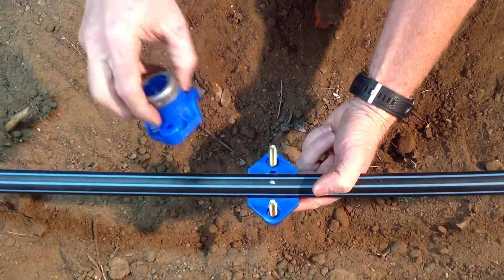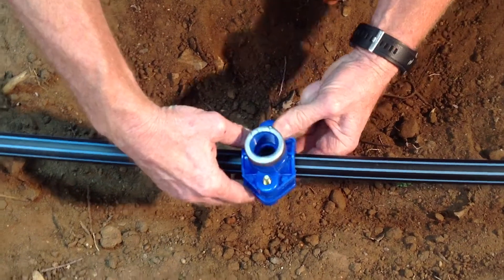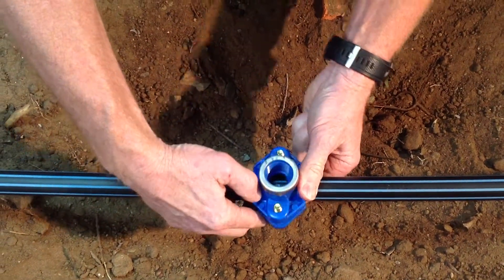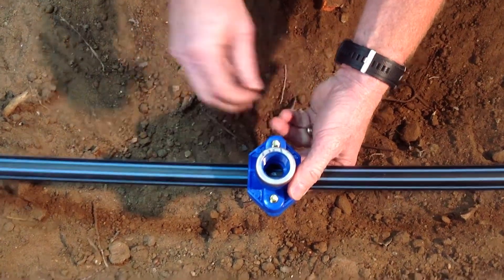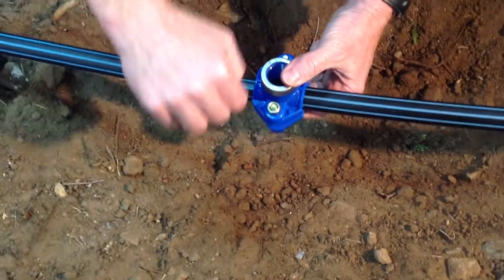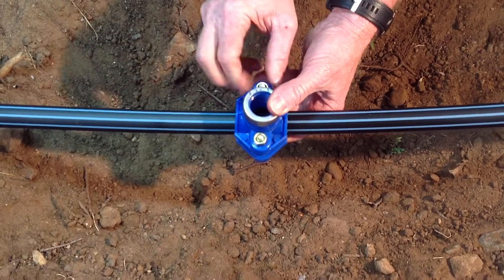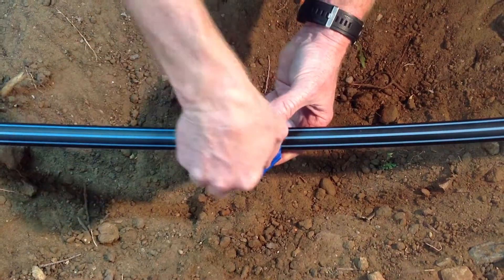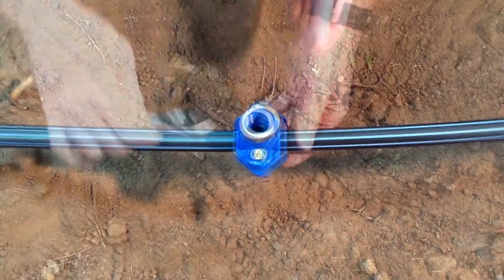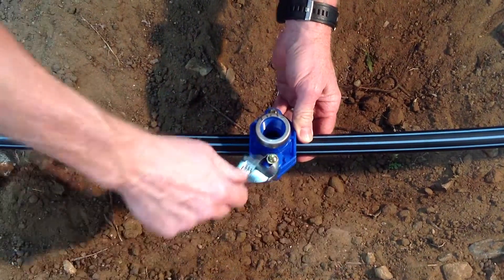Locate the bottom half over the pipe and then align the saddle top, making sure that it's aligned with your original witness mark. Using a socket or a wrench, tighten down the nuts.